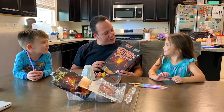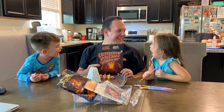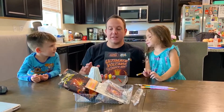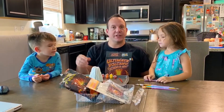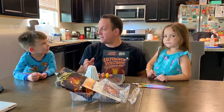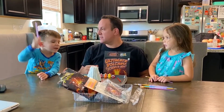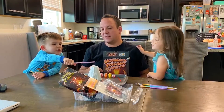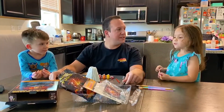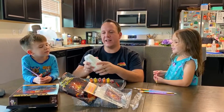All right everybody, we're gonna do a review of the ultimate volcano science kit. We are actually in phase two because phase one was stirring the mold and putting it together. We put it in the oven for two hours at 200 degrees, then two hours longer, and then we let it dry.